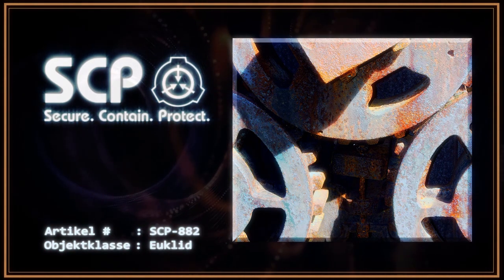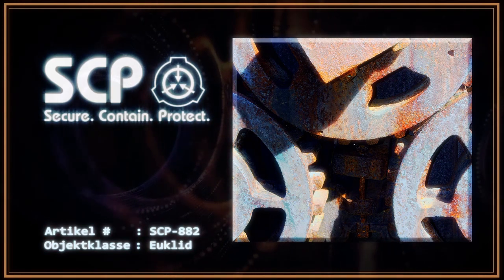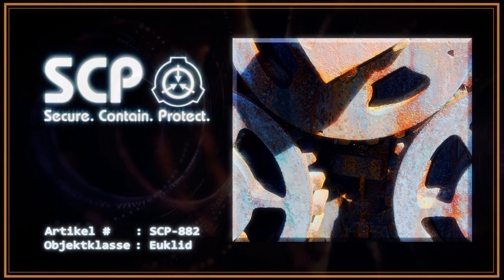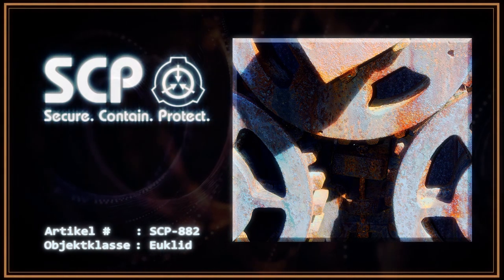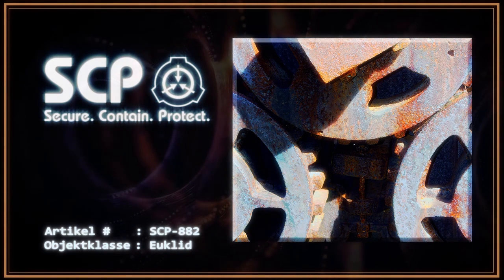SCP-882 rostet schnell, wenn es sich in Meerwasser befindet. Es konnte keine identifizierbare Energiequelle gefunden werden, aber alle Komponenten beginnen sich zu bewegen, wenn sie nicht mit Rost beschichtet sind. SCP-882 ist zu jeder Zeit völlig geräuschlos, unabhängig davon, welches Aktivitätsniveau SCP-882 erreicht.